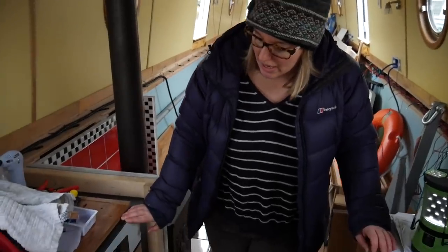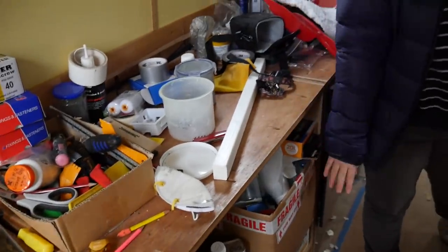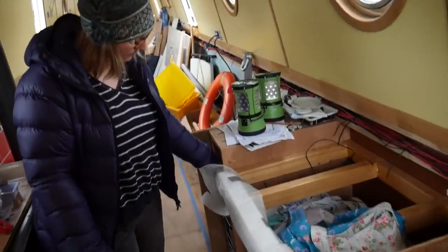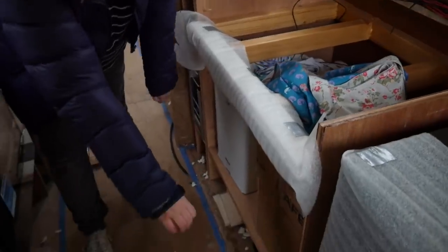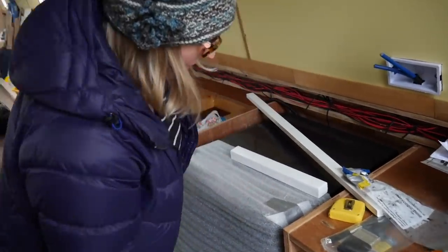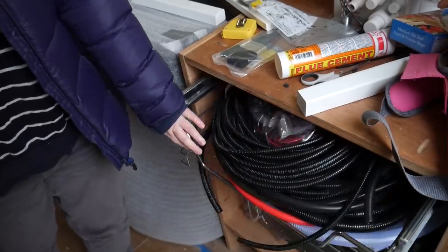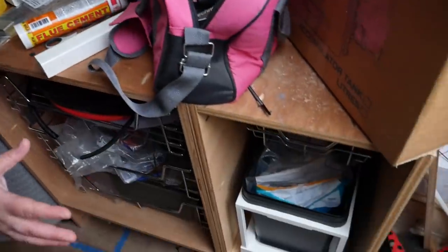This is where the oven's going to be — obviously not plumbed in yet. The hob's going to be just here with some drawers underneath it, and more drawers there. On this side we have a little pullout unit that's currently full of electrics. This is where our sink is going to sit, with a couple of little doors underneath it. Our fridge is currently being protected by the foam we used in the ceiling.